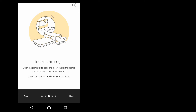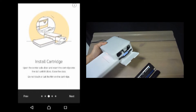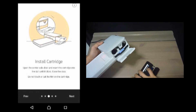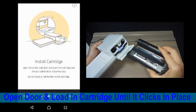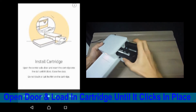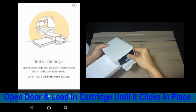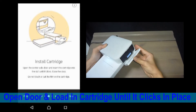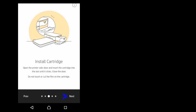Let's install the cartridge. So this is where we install the cartridge. We load it in this way until it clicks in place. Then we can close the door. Once that is done, go to next.